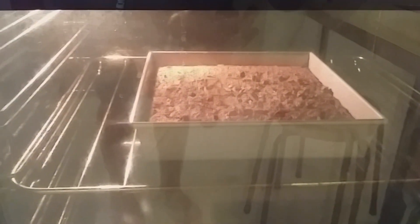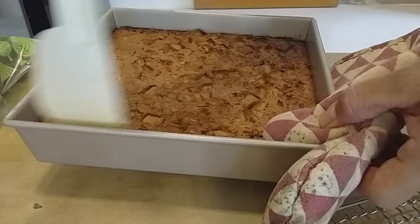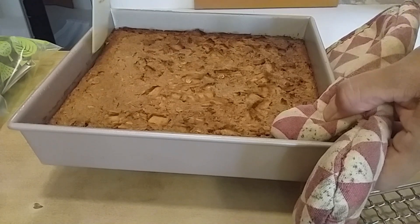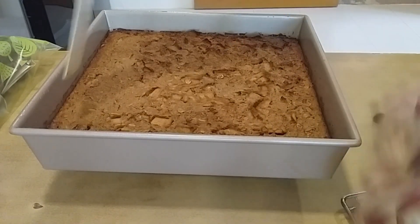There you go — the oven is open and there's some steam. Just wait a moment. It's done. It's very hot, so we need to leave it here for about five minutes before we slice it.